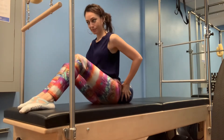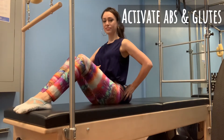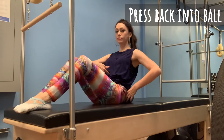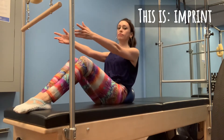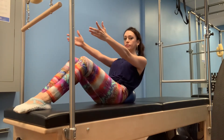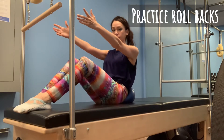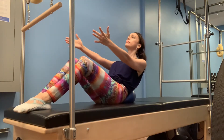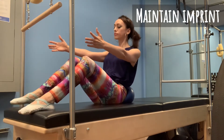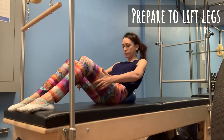Begin seated on the mat. Secure the Pilates ball at your sacrum. Activate your abdominals and glutes to tuck and tip your pelvis back into the ball. This position is called imprint. Practice building strength here to avoid pain in the low back while performing abdominal exercises like roll backs and single leg lifts.